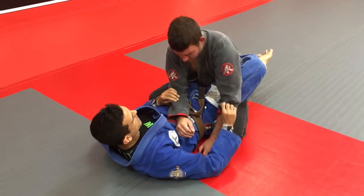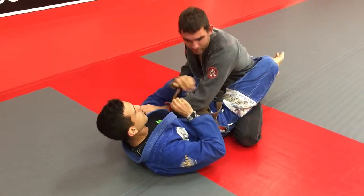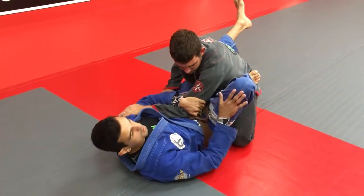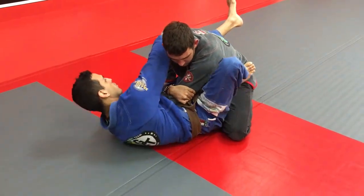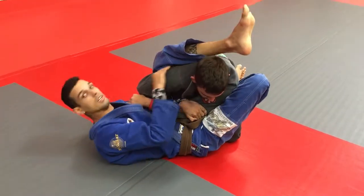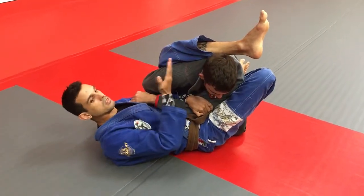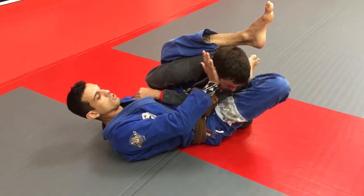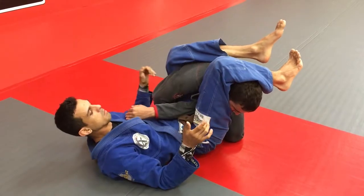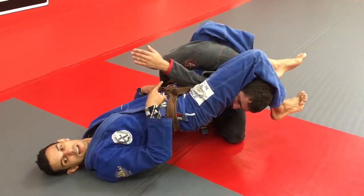One more time on the other side. We grab the elbow, same side. I use my hand with this shoulder — push and kick at the same time. Boom. 19 degrees. Use my hand, supporting here. Pressure here with my leg and extend my hips. Look at the angle.